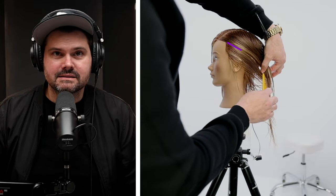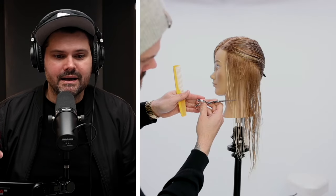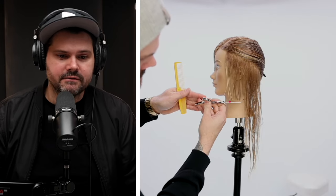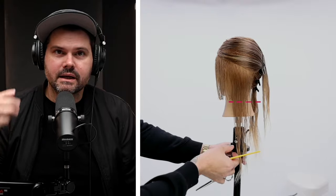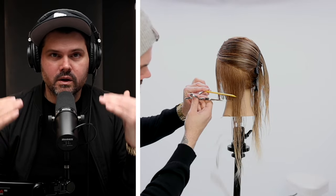We start off with a left-hand side parting. We part it exactly where the guest is gonna wear it. Then we work diagonal back partings right after that. We start cutting it right at the jawline. This is a chin-length, one-length bob.